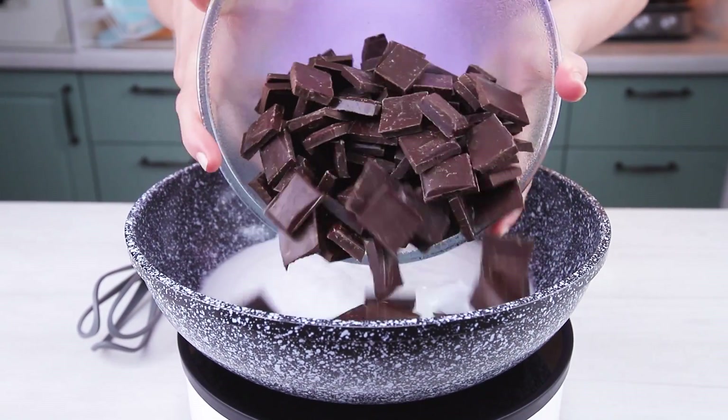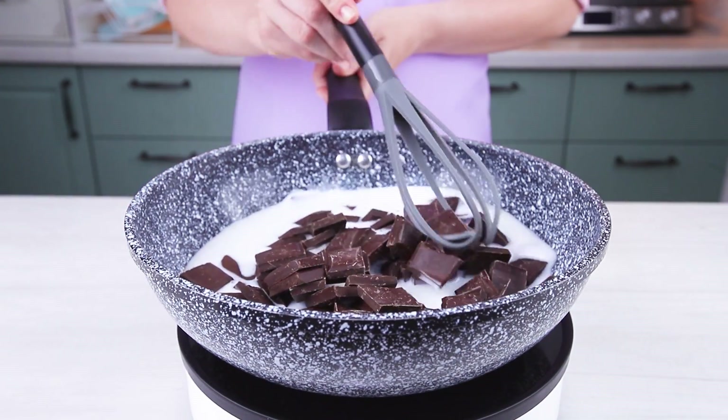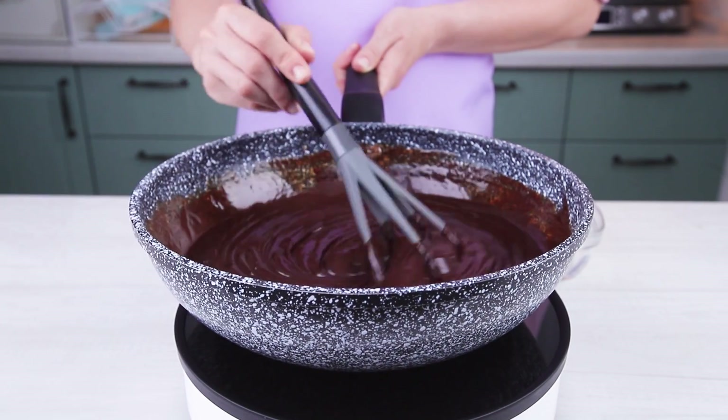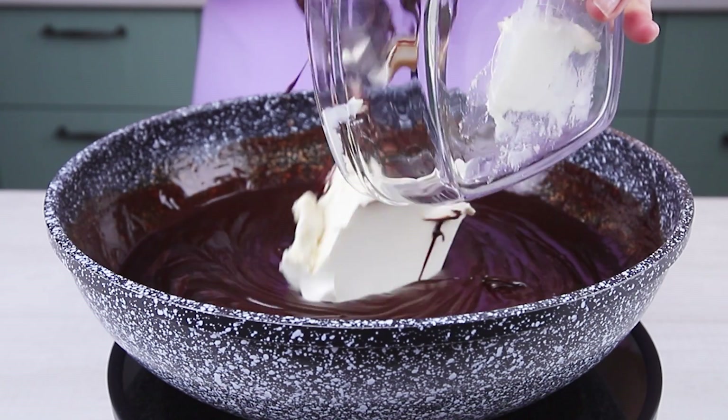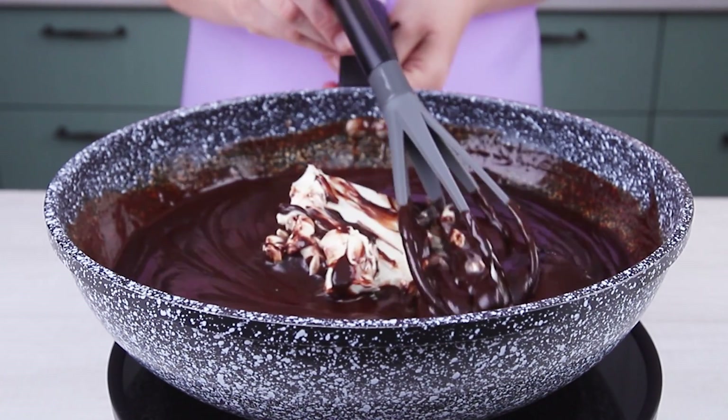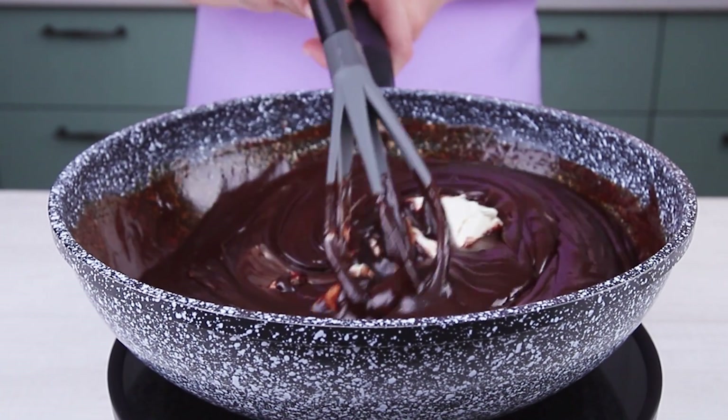For the third filling, heat up confectionery cream, add two pounds of dark chocolate and mix it till it's completely dissolved. Once the chocolate is melted, turn the stove off and add butter. Cool it down and refrigerate.